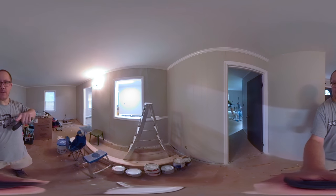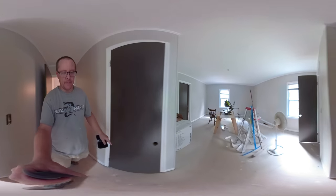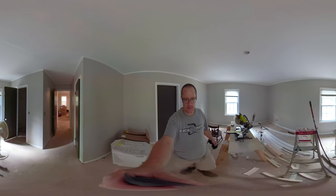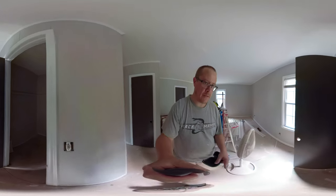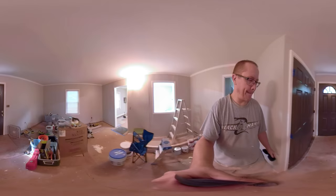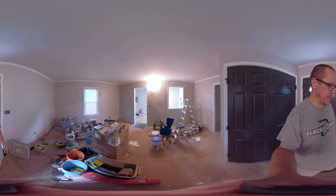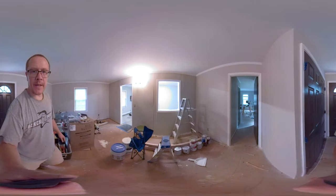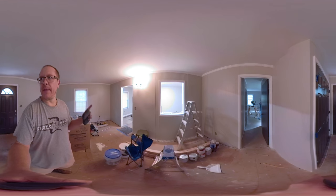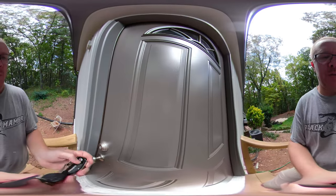I still have this room to do the baseboards in, but I got the baseboards in here pretty much throughout this room, and I got them in the closets and this laundry room. Starting to get worn out, but I do want to finish this one room. I'm going to take a break and go get some lunch and then come back and finish up.